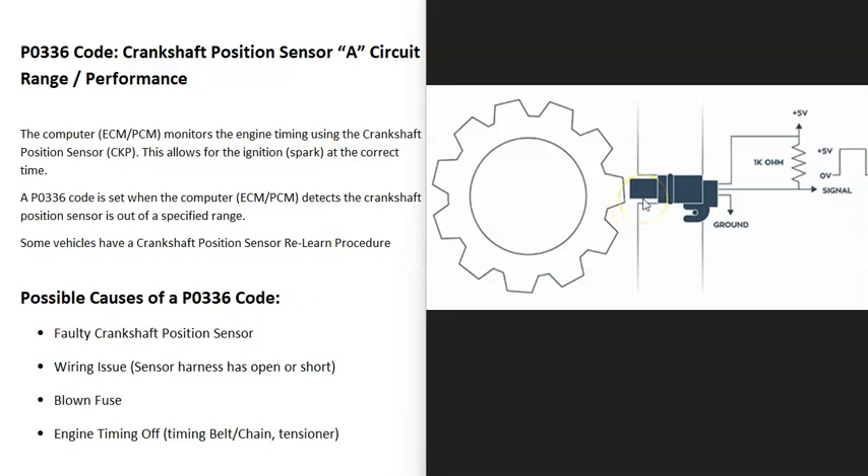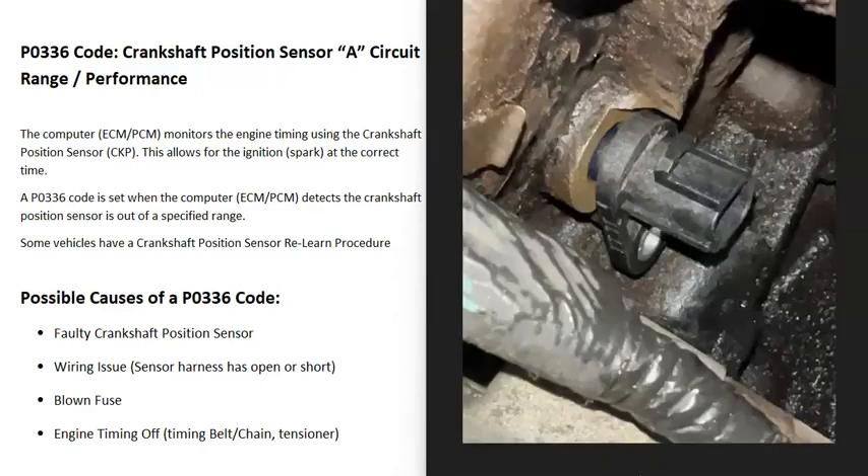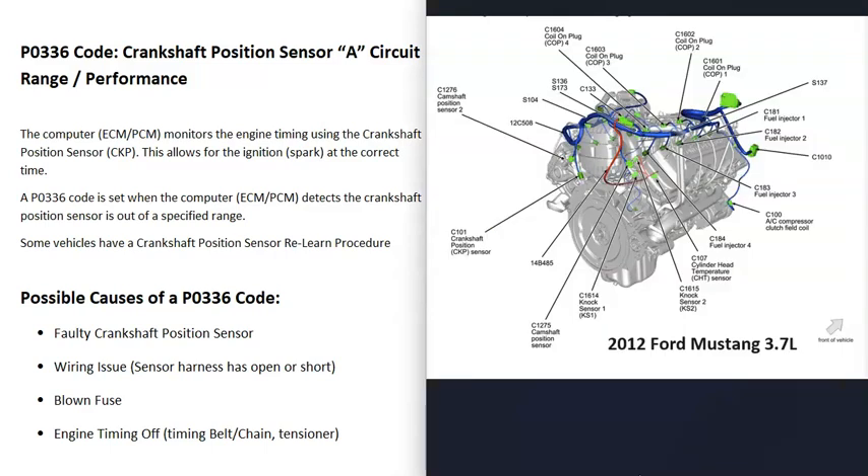When you get a P0336 code, the computer is seeing that something is off and it's going to need troubleshooting. The location of the sensor is going to vary depending on the engine, the year, the make, and different things like this. It'll be located around the crank somewhere, but it is a good idea to get a diagram of where all the sensors are located on your particular engine — it'll just make it easier.